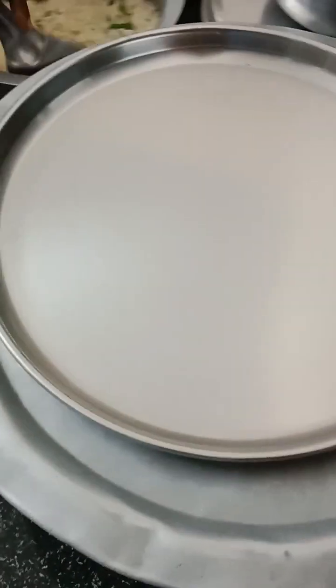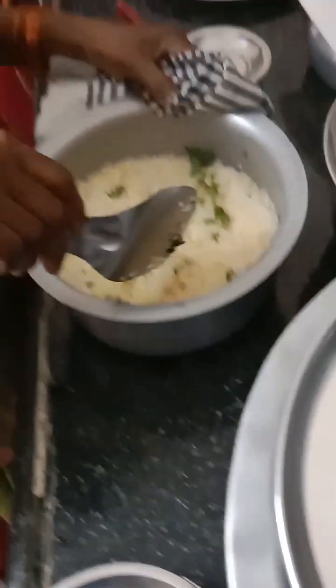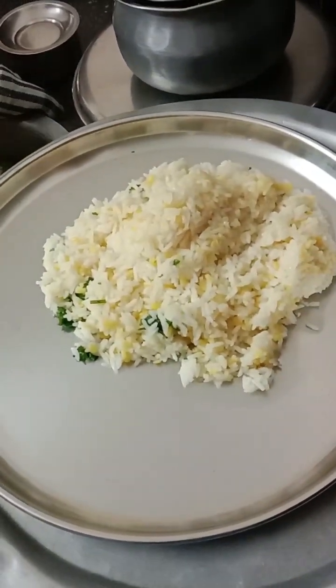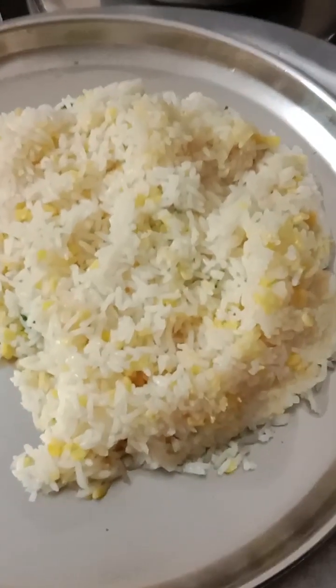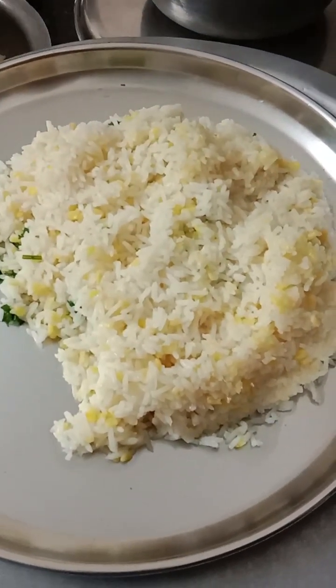So we will serve on the plate — we will serve the rice and taste it. The color is very good. It is preferably served with mutton curry or chicken roast, which is very good.